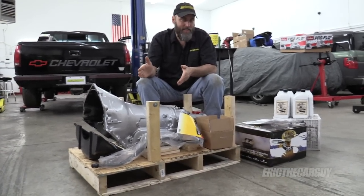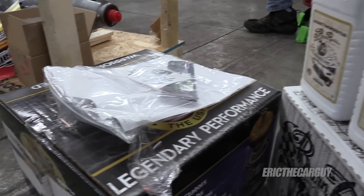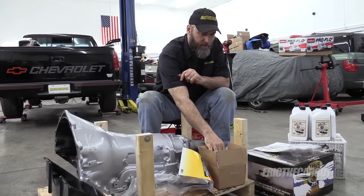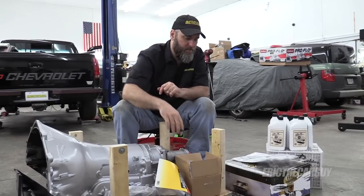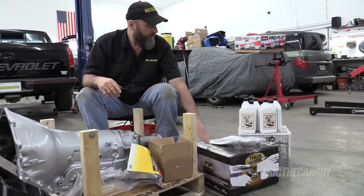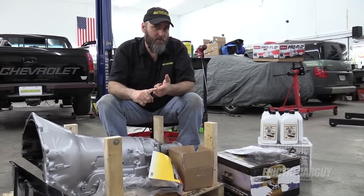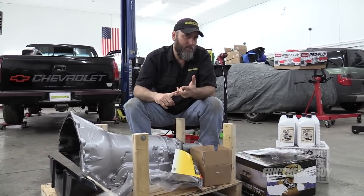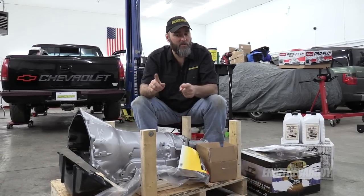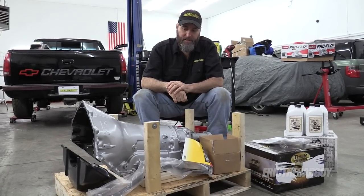More specifically, this is a 4L60E that is going to be going in my ETCG dad's truck project. Monster Transmission put this thing together. They sent it with some stuff in addition to just the transmission — a dipstick, a box of miscellaneous parts including a transmission mount, a Thor torque converter, a whole bunch of synthetic transmission fluid, a transmission cooler, and a transmission controller, which is sitting over on the bench. I was checking that stuff out looking at how to wire it up, which is what we're going to do today.